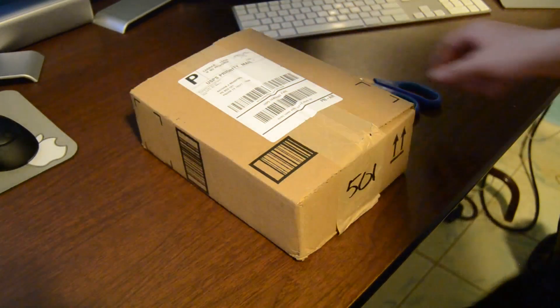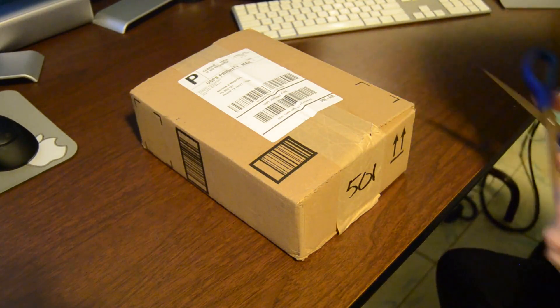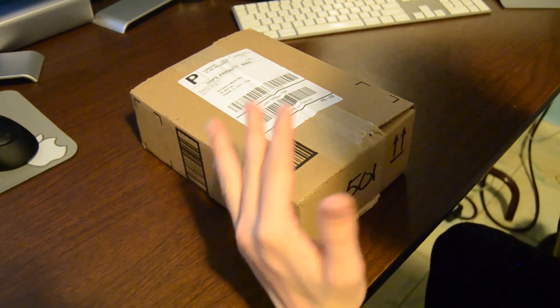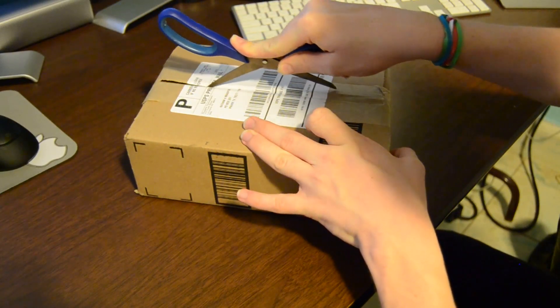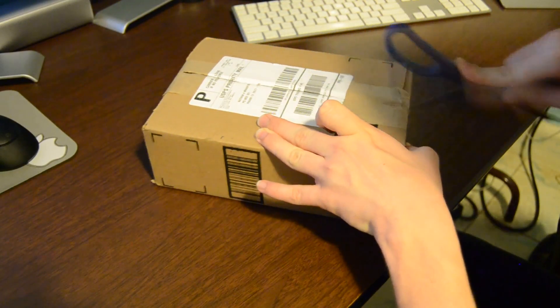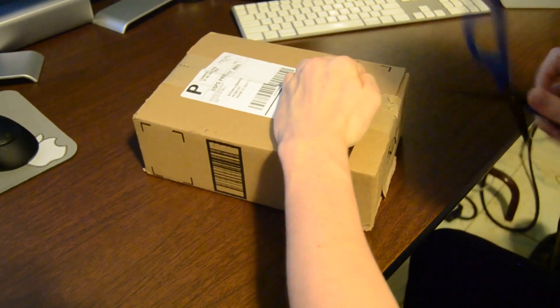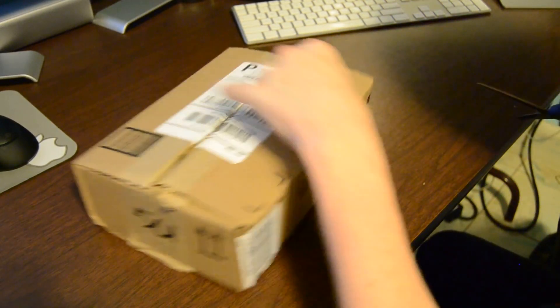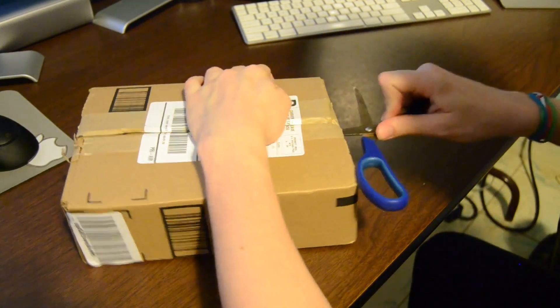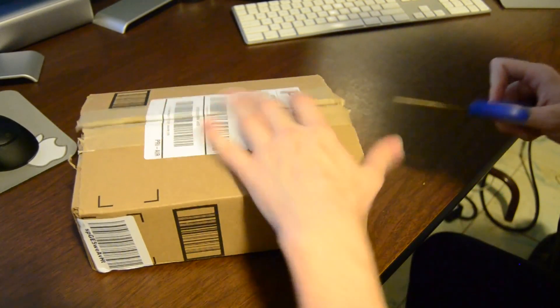Alright, it finally came. So I'm going to open it up — this is the first time I'm seeing it, it's live. I just got home and I'm opening it up. This is going to be an unboxing, and then I'm going to show you how I'm going to set it up with my Dell Venue 8 Pro.